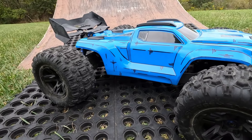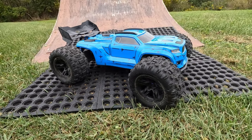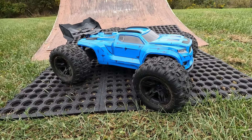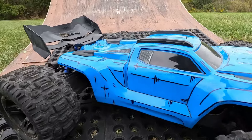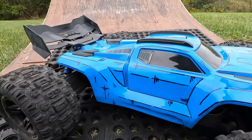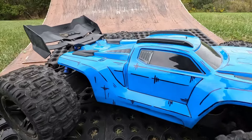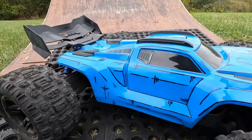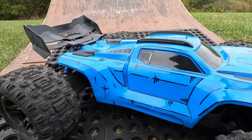There you go guys — a whole pack through this thing, not a single break. I wasn't easy on it today, I had some rough landings and this thing took every bit of it. Well guys, thanks for watching, don't forget to subscribe — I'll catch you next time.